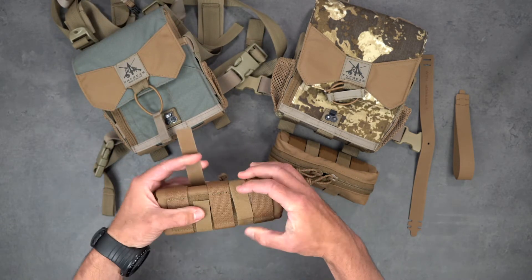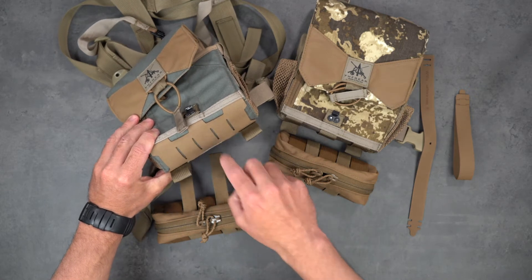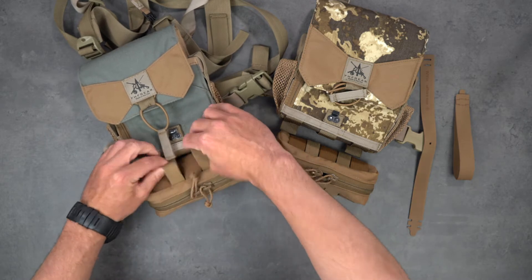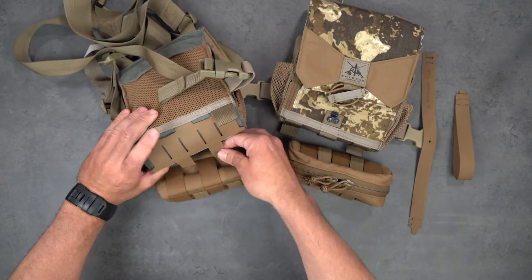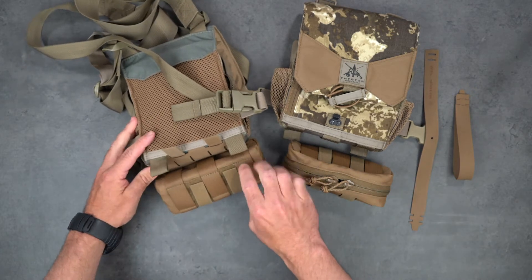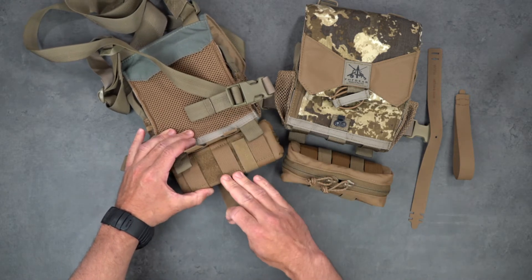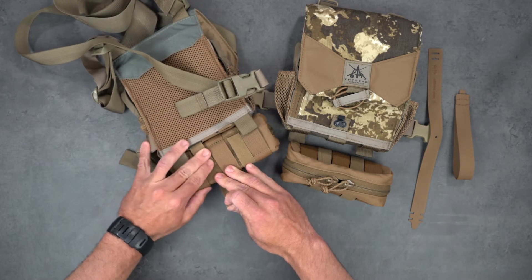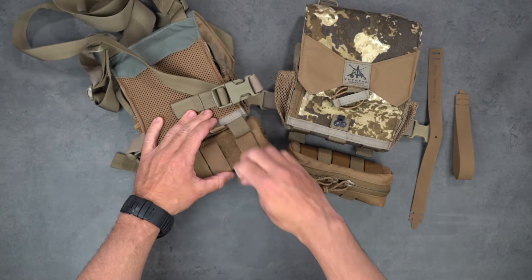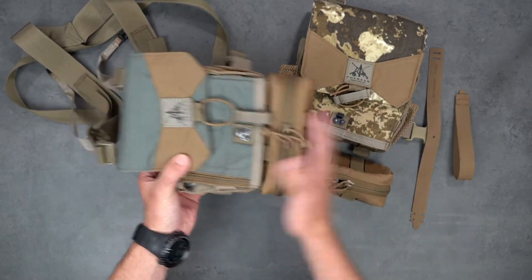We'll start by showing you how to attach the standard attachment method onto the newer style bino harness with the laser-cut MOLLE panel. You're going to open up these one-wrap velcro arms and feed them down through these slots on the front of the laser-cut panel. Flip your bino harness over and continue to feed those up through — they'll pop out the back. Then take the side of the general purpose pouch and push it flush up against the bottom of the bino harness. Open up the other arm of one-wrap velcro and secure that velcro down. Then take the other arm and secure it onto the back of that arm, which locks the one-wrap on there — creating a very secure fit on the bottom of the bino harness.